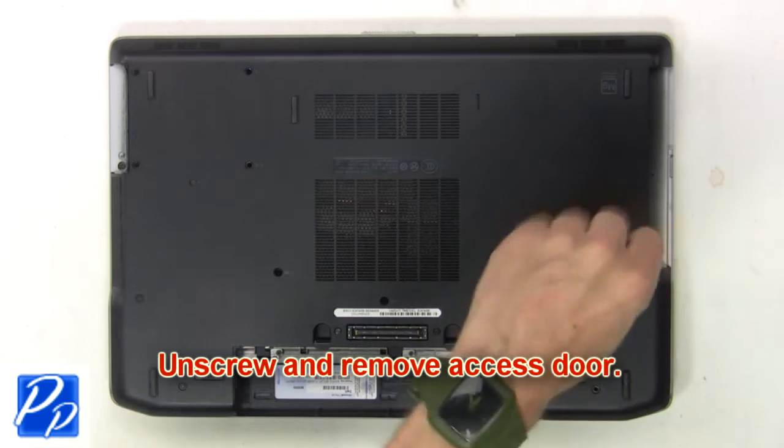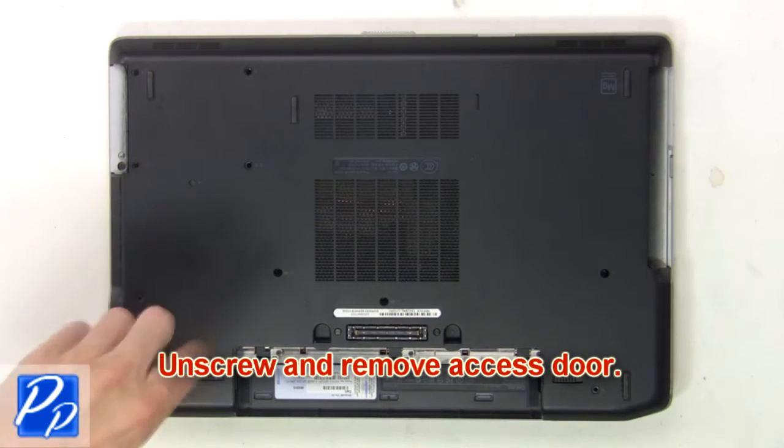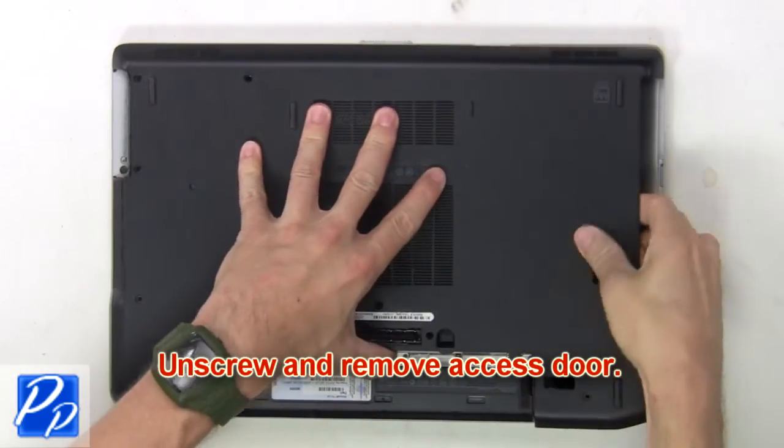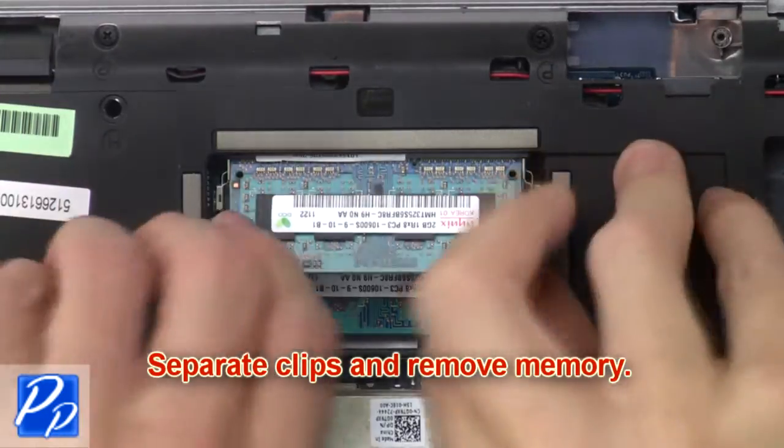Now unscrew and remove access door. Now separate clips and remove memory.